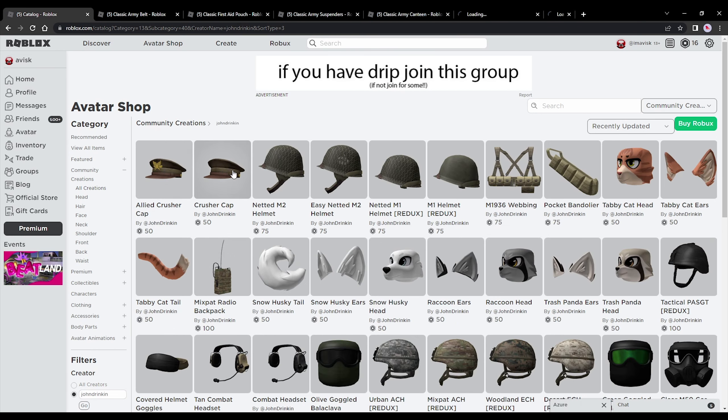John Drinking has uploaded a lot of really awesome items — we have some very nice helmets, some very nice caps, the M1936 webbing, and of course the pocket bandolier.